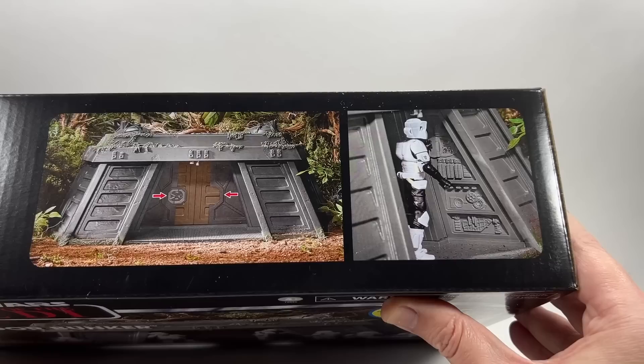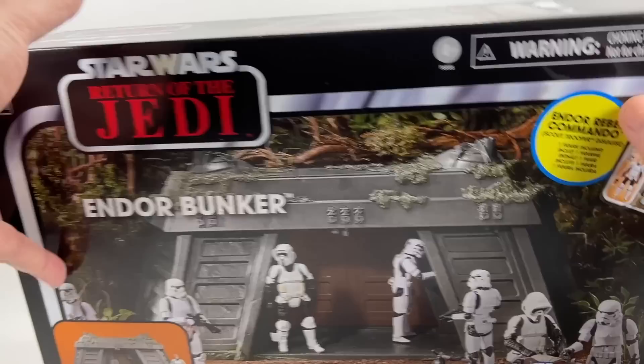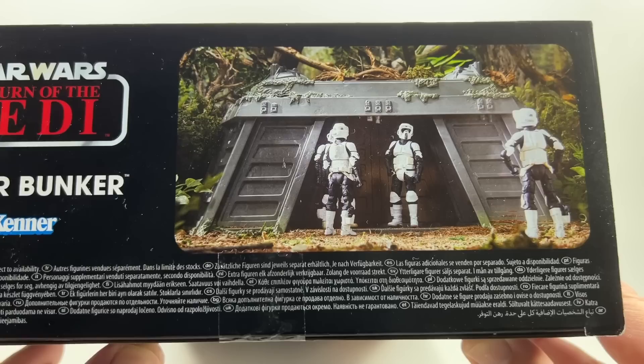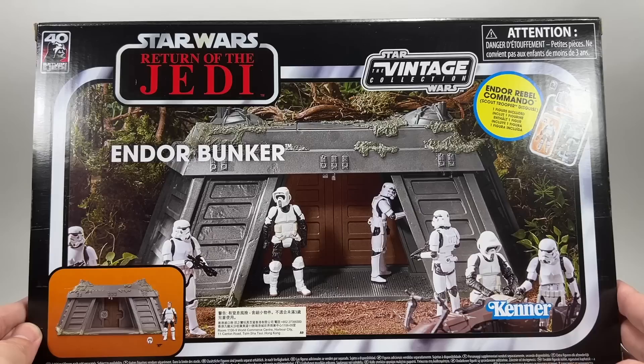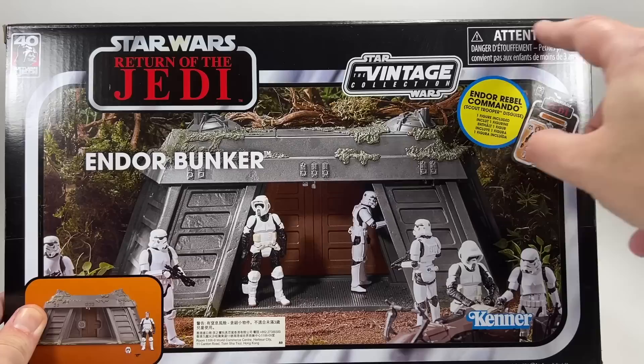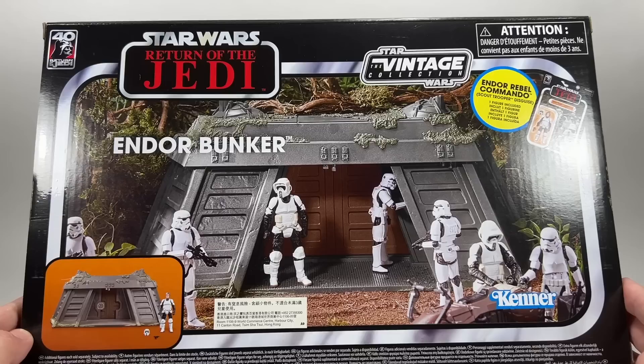The top of the box has a few images of what it can do. There's a side panel for Han Solo and a little section for R2-D2 to control. It shows the doors moving. On one side of the box you have the Rebel Commando in disguise standing outside the bunker, and on the other end there's an image of the bunker with some biker scouts. The reverse side has the Vintage Collection logo.